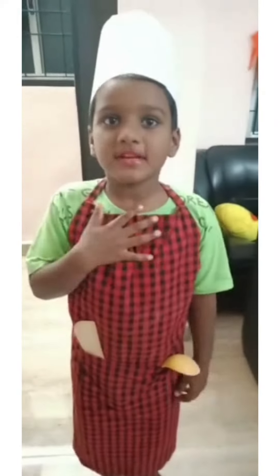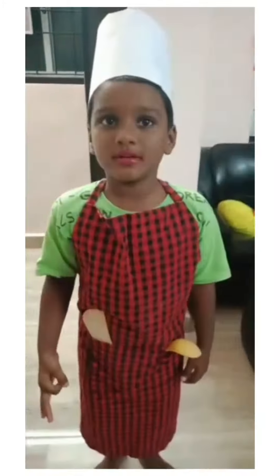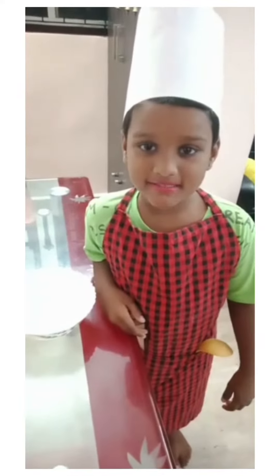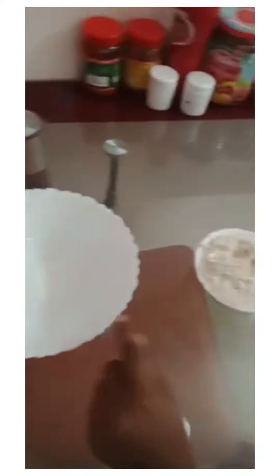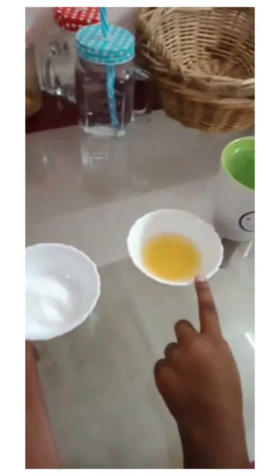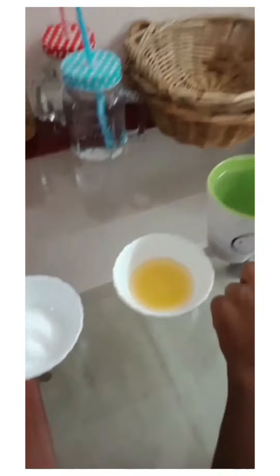I am Chef Dan. Let's make chapati today. Ingredients are: an empty bowl, chapati flour, salt, oil, and water.